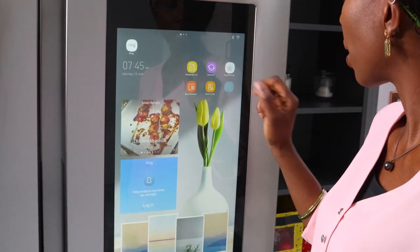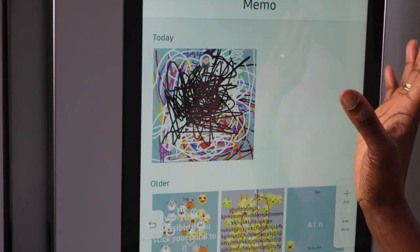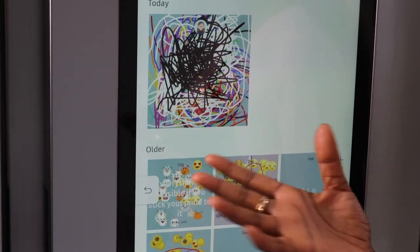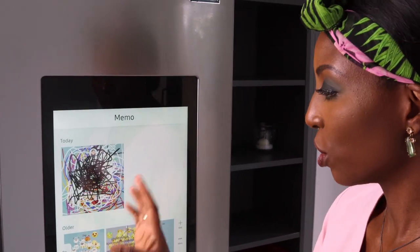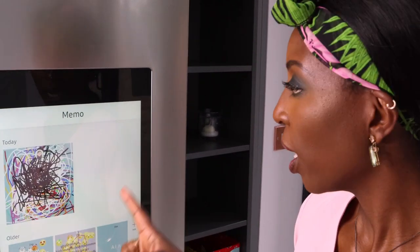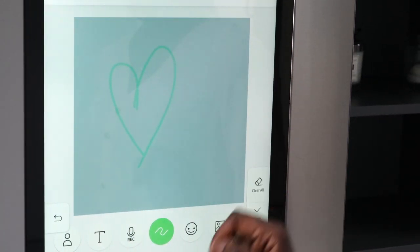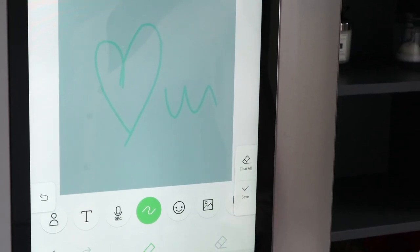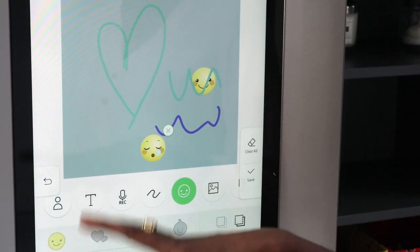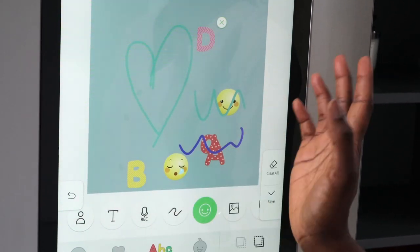The memo app — my kids, as you can see, they love it. They make all manner of memos. They play about with it, and if I'm making breakfast or dinner sometimes they use it to while away time and have a bit of fun on the fridge. What's really fun is you can choose different colours, you can draw, you can write, and there are emojis as well. My kids absolutely love it — you can even learn ABCs as you're sitting down there.